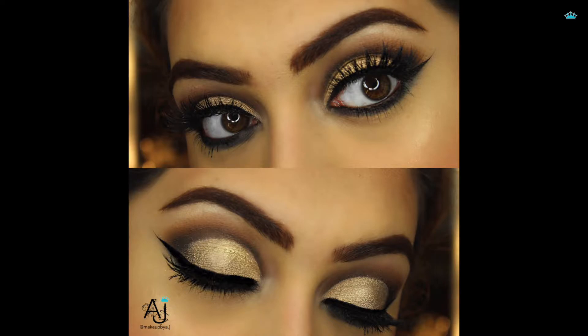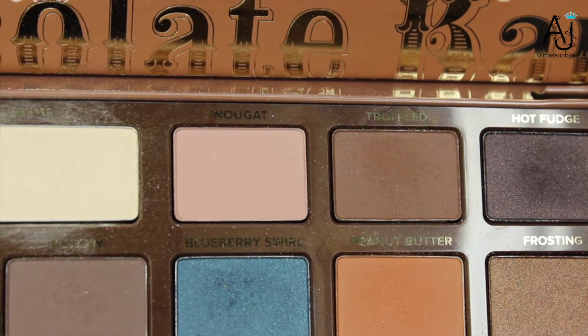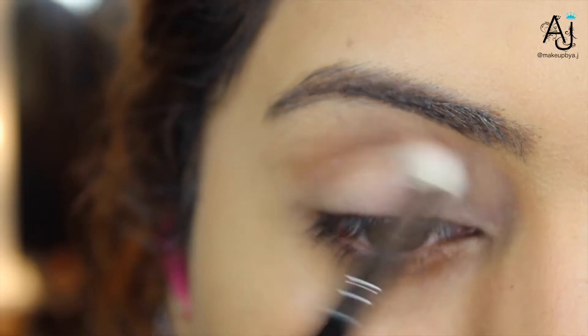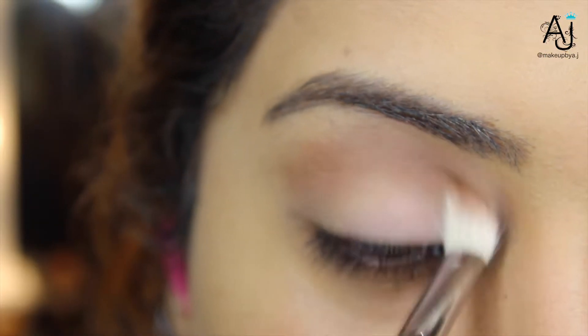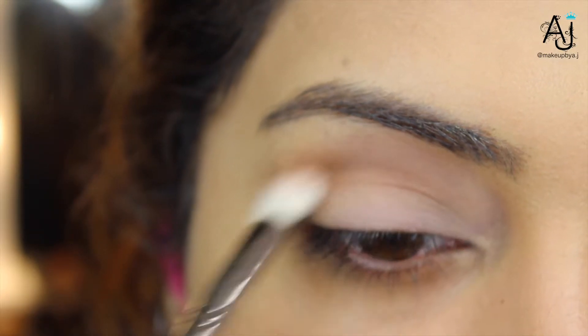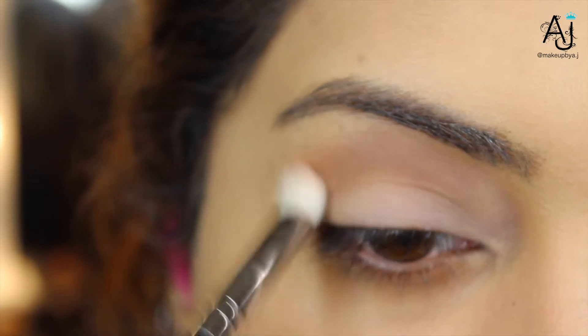To get started, I'm taking the shade nougat as my transition shade onto my Zoeva 221 blending brush, and as we normally do, just buffing that into the crease. I didn't apply tape to the edge of my eye because I didn't want to create a sharp edge — I wanted it to be much more rounded, so I'm just slightly rounding it on the outer corner.